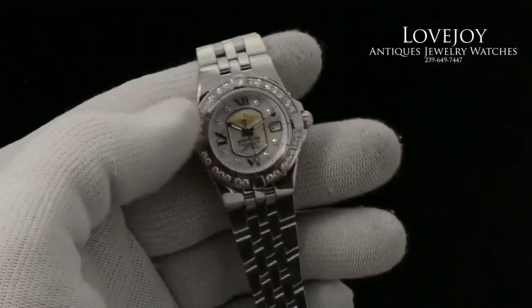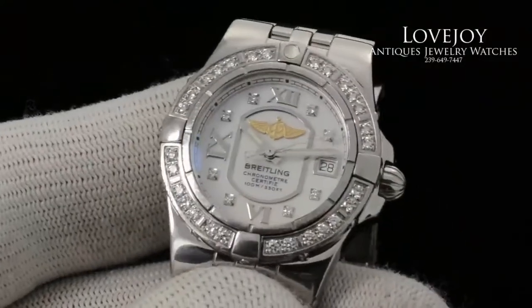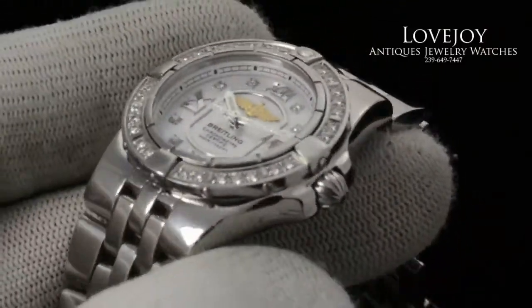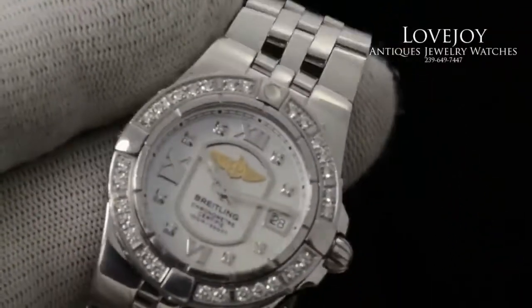Just take a look at the mother of pearl diamond dial here with the close-up lens. You can see the close-up of the dial as you move the watch. You get hues of yellow and white and pink, which is typical of a mother of pearl dial.